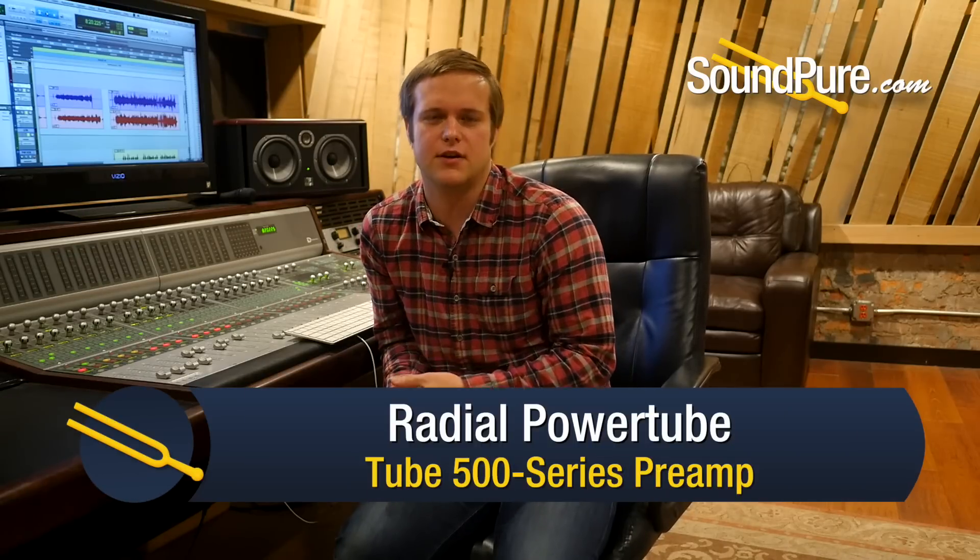Hey guys, David here from SoundPure, and today we're using the Radial PowerTube preamps on a session. We're going to use it on everything from acoustic guitar to vocals and electric guitar also.